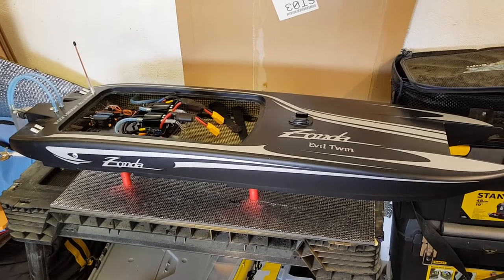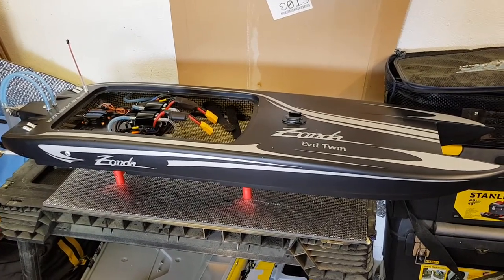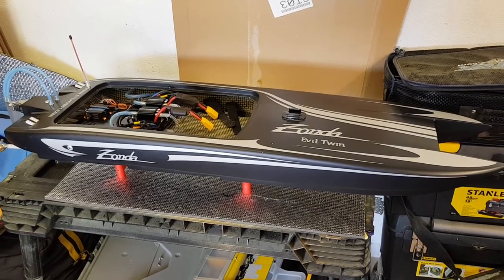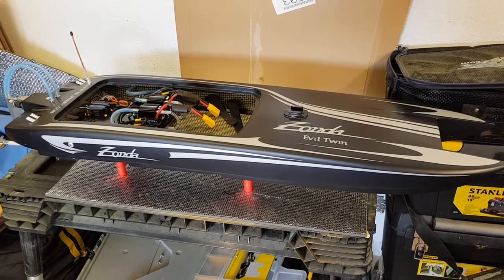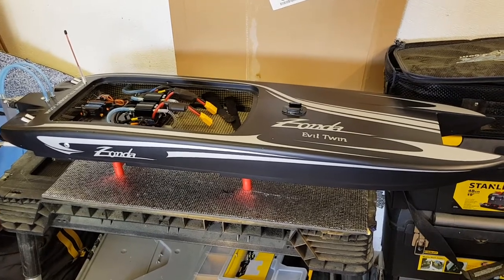The next running video is going to be at full power — two times 6,000 milliamp-hour 3S batteries each side, so 12,000 milliamp-hours each side, making 12S total. It should rip really.